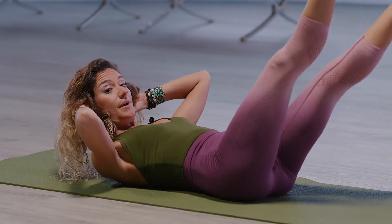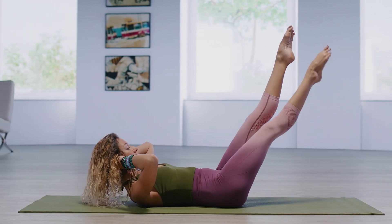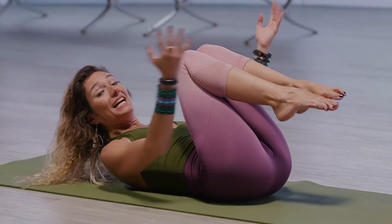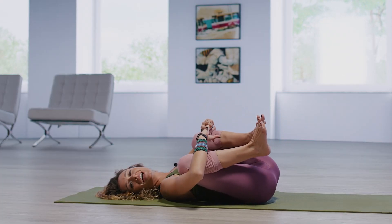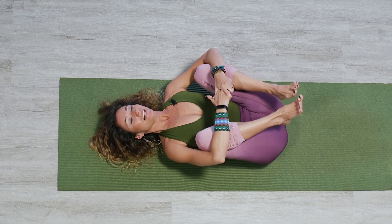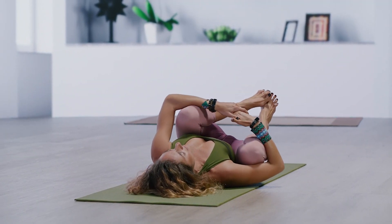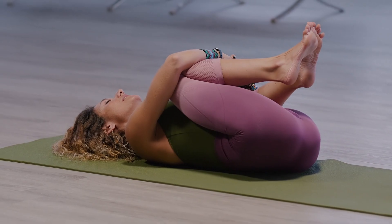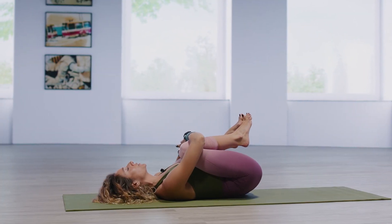Let's go for three more, for two, and last one. Draw knees in, hands to shins, rest the head. That gentle rock side to side feels so good on the back, on the belly, and in the mind. We start to slow down the thoughts, and we're able to find that inner peace.